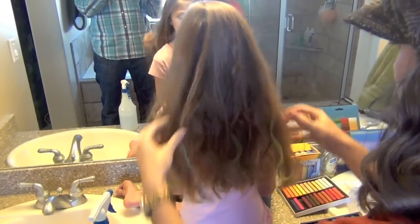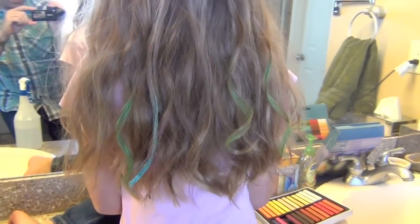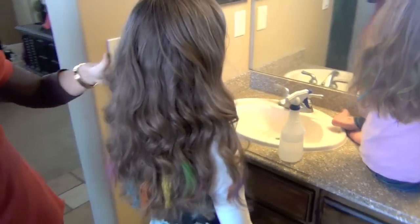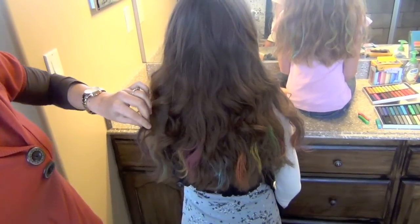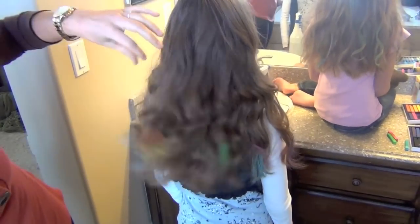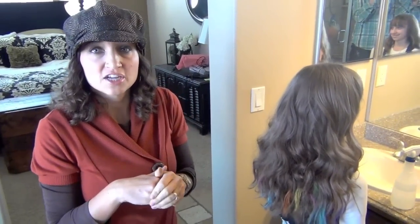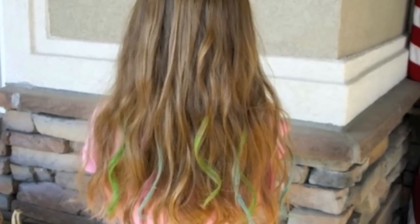And you have fun colored ends to match any outfit you want. Let me grab my other daughter to show you — we just tipped hers this morning, didn't do it all the way up the strands, and we did lots more colors. In hers, you can see we did orange, blue, pink, green, even purple and yellow. That should give you a good feel for how even on dark hair, these work and look good. Send me your videos and leave a comment telling me which color is your favorite and what color your hair is, so we know which colors work best.